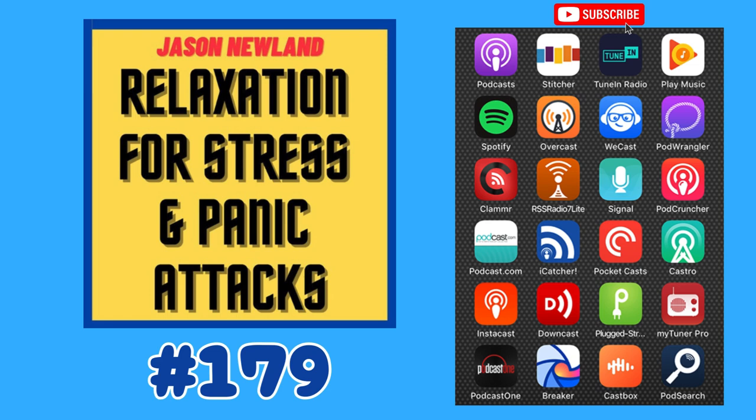Hello and welcome to jasonnewland.com. My name is Jason Newland. Thank you for joining me. This is going to be a relaxation technique. This podcast is relaxation hypnosis for stress, anxiety and panic attacks.